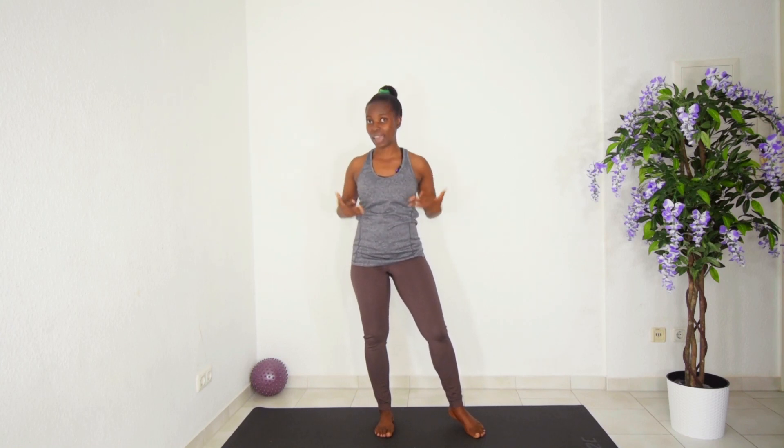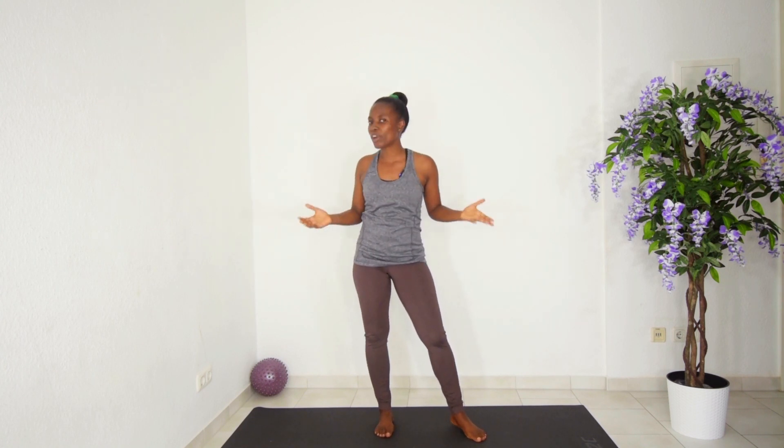Leave me a comment below and let me know how your neck, shoulders, and shoulder blades feel after this workout. Don't forget to leave a thumbs up and share this video with your friends and family on social media. Connect with me on Facebook, Instagram, Twitter, and Pinterest. Subscribe and hit the bell button so you're always first to receive notifications when I upload. Check out my other videos, and don't forget to love yourself first and keep fit for health — bye for now!